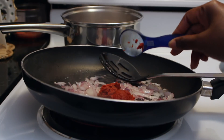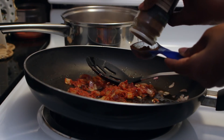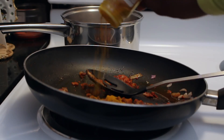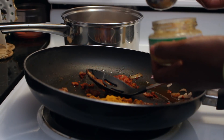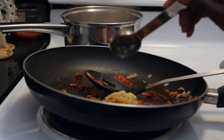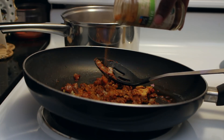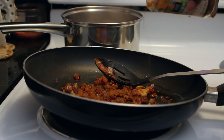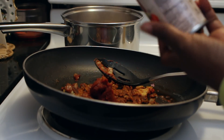I'm adding all my spices: red curry paste, garam masala — half a tablespoon of that — some turmeric, because you gotta have turmeric in your curry. Half a tablespoon of garlic and minced ginger, and then we're gonna put some cayenne on that — nice and hot!